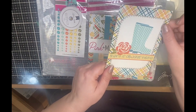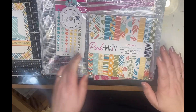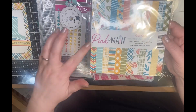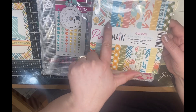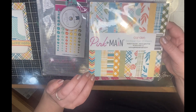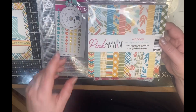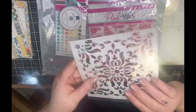I would probably make a card out of this too, but to start let's look at the paper. I'm not going to open this just yet, but here are all the paper patterns and the color palette. It'll be fun to use these in my cards.